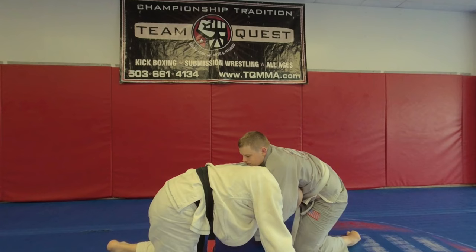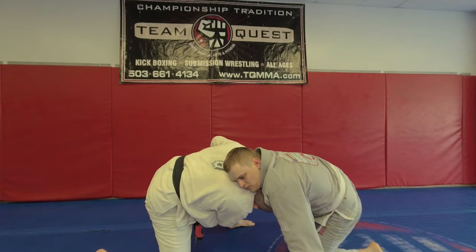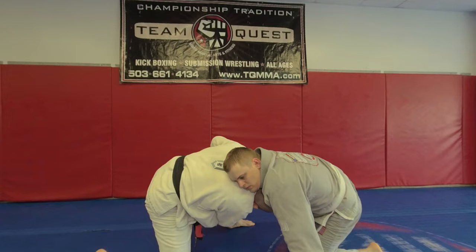So the sucker drag — grab it the other side so we can show it to the camera. I open that up, I get this hand. That choke's gone. I'm here and I'm on the back.